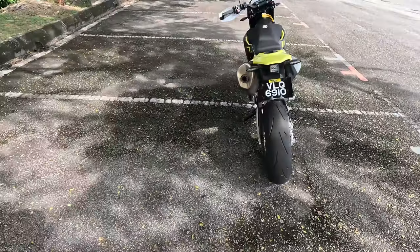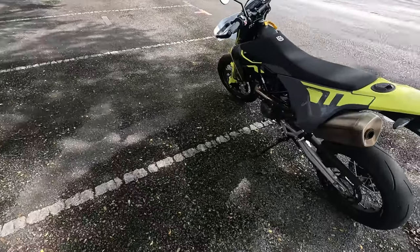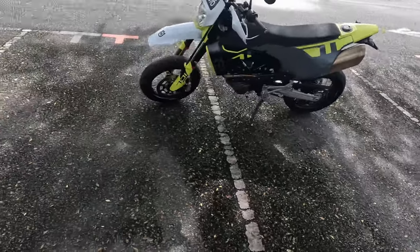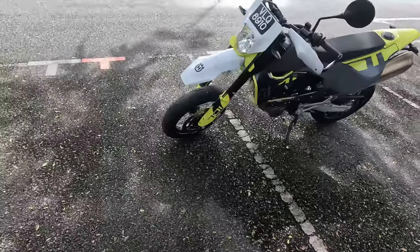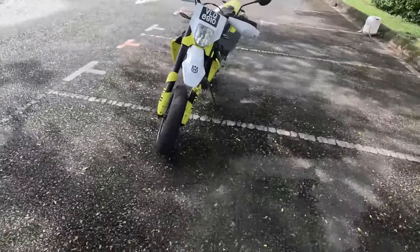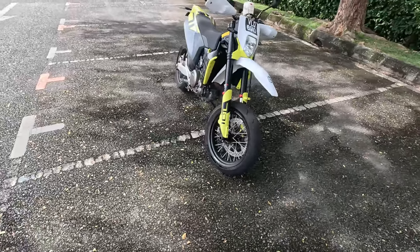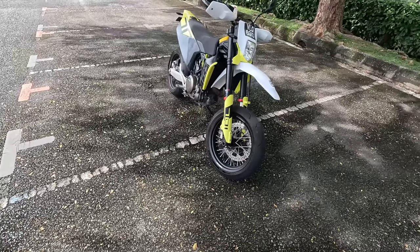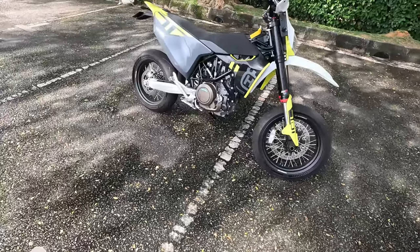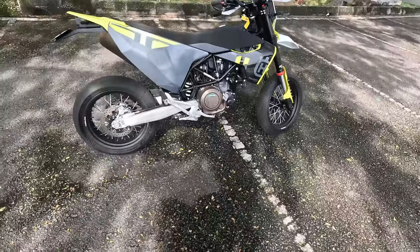KTM's 690 SMCR, Gas Gas SM 700 — which is technically all KTM underneath — are also options you should try out, as well as the Ducati 698 Mono, which most other people will like. The engine note on the Husky is more dirt-bikey, while the exhaust note you get from a Ducati seems to be more civilized in nature.